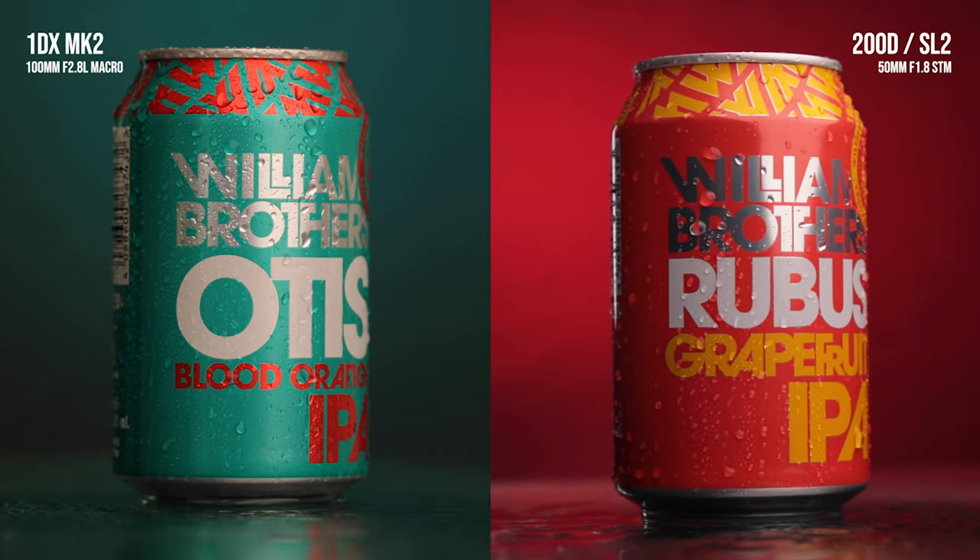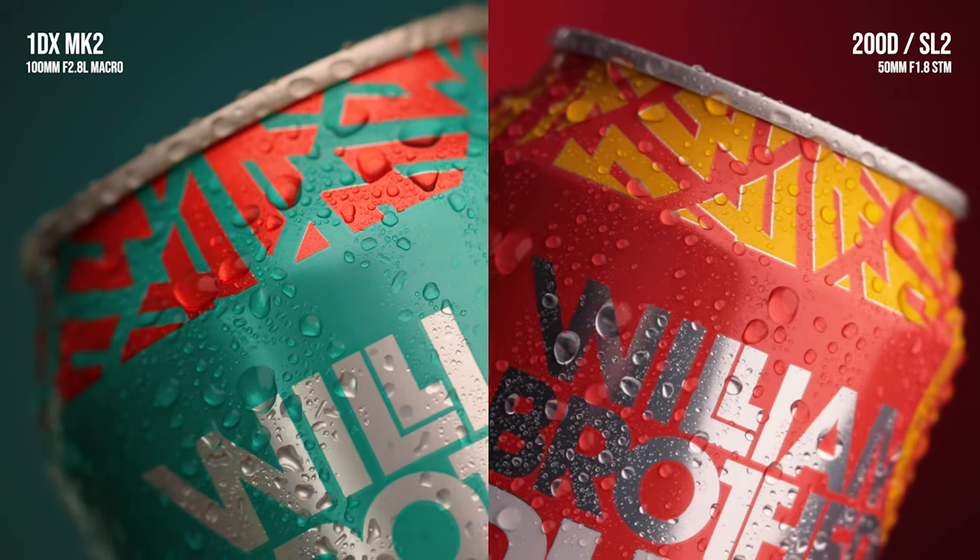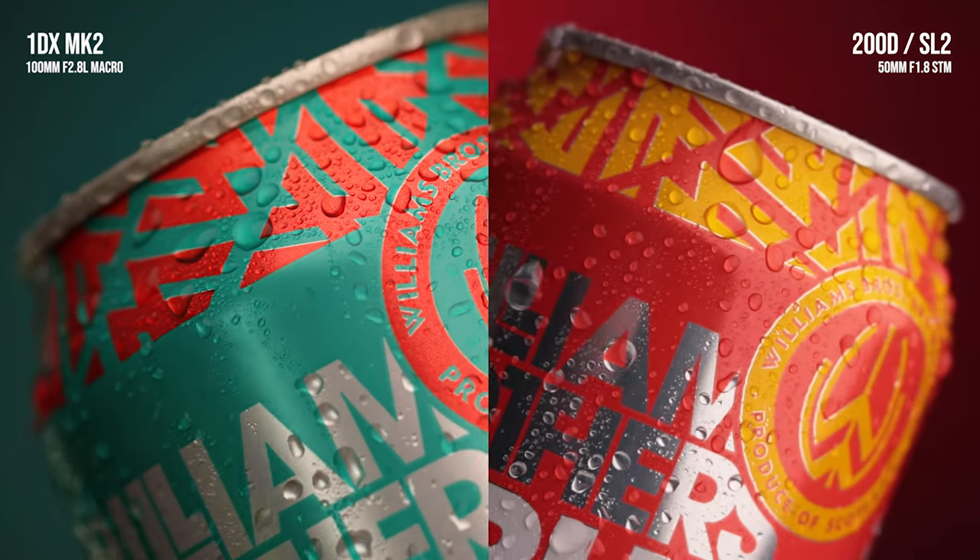Let's do some quick comparisons on screen of the original commercial with the 1DX and 100mm macro, compared to the 200D with the 50mm 1.8. I'm actually really impressed — that little camera can compete with my big boy tank. We've got the shots, I'm going to do some keyframes, similar to last time, and turn that into a commercial. The edit is finished, keyframes done, song chosen, and the epic version 2 of my beer commercial is ready for your viewing pleasure.